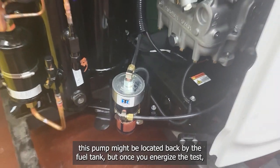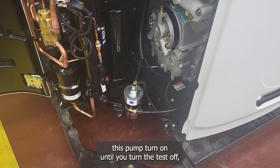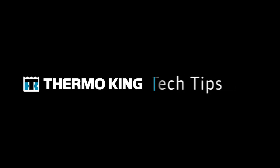Once you energize the test, you should hear this pump turn on until you turn the test off or it completes the five-minute priming sequence. You should be able to see the fuel system on the car.